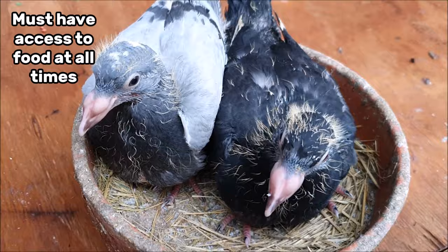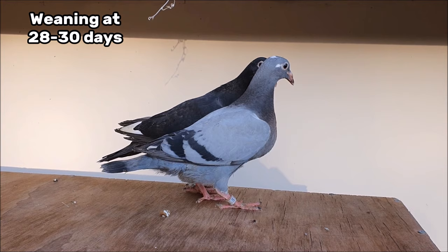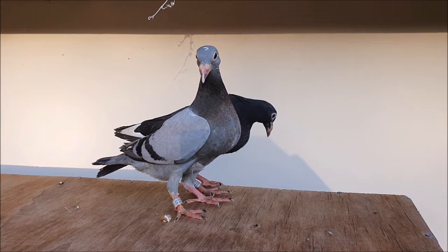At about 28 to 30 days old the young birds will be ready to wean and leave the nest. By this stage they should be eating and drinking on their own, although the parents may still be feeding them, and it's not unusual for the older birds to have laid a second set of eggs by this stage.